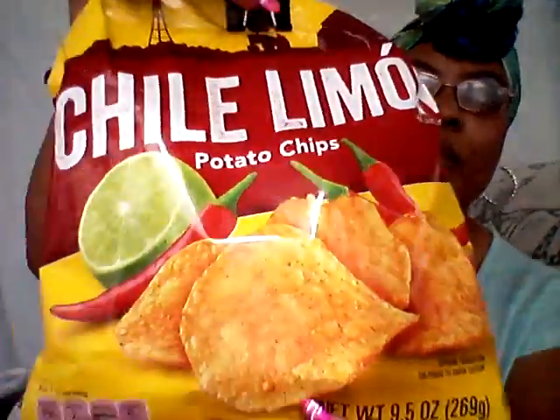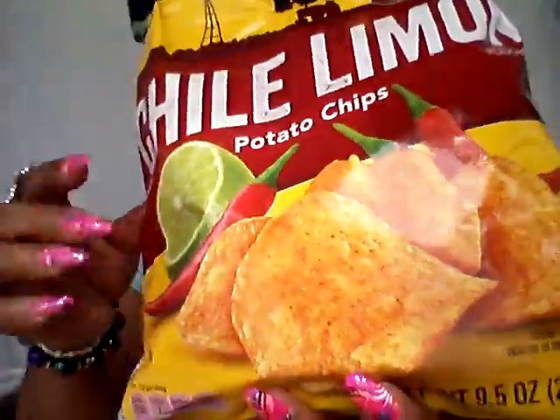And with that I'm going to have some chow lemon potato chips. This is a lime flavor. Let me give you a little bit of the ingredients: potatoes, vegetable oil, cottonseed oil, corn oil, seasoning, chow pepper seasoning, maltodextrin, citric acid, salt, lime juice solids, natural flavor, sunflower oil, and salt.